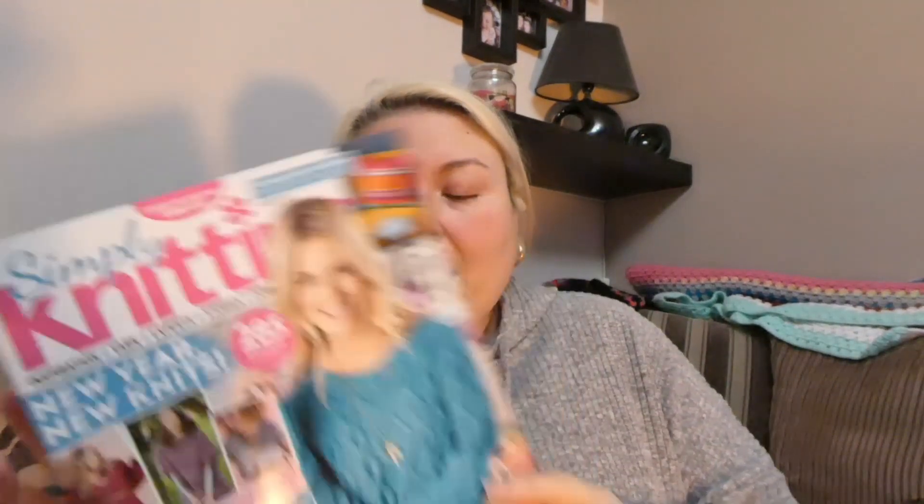For the first time in ages I have bought the Simply Knitting magazine. I haven't bought this magazine for a long time, but I looked online and I was going to get the three issues for five pounds or whatever it is. I looked to see what was in this month's issue because you always get it a month after.